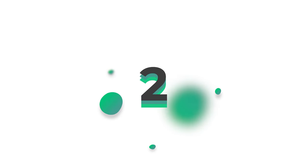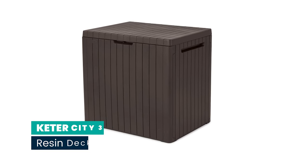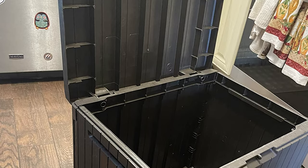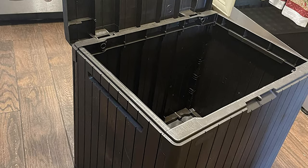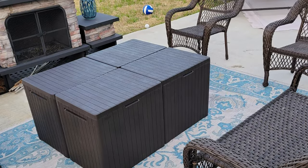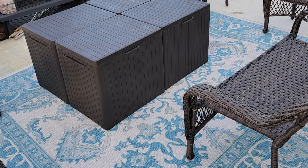Number 2: Keter City 30-gallon resin deck box storage for outdoor. Does it seem like there's never enough space no matter how much you declutter? With the City box, you get extra storage space to keep things organized outside your home. Whether it's poolside or on your balcony, this resin box provides adequate space for pool supplies, cushions, and more.